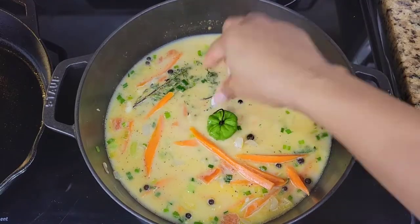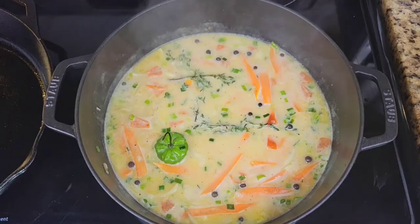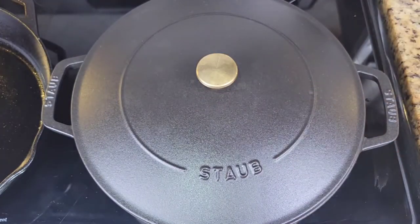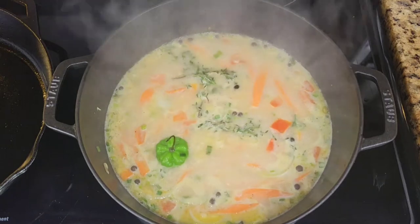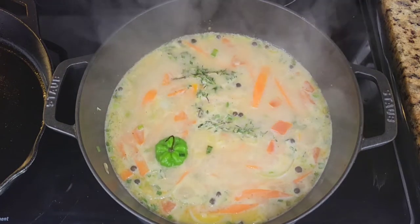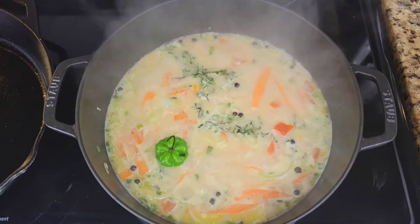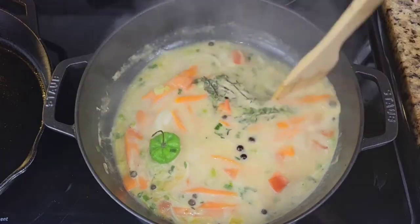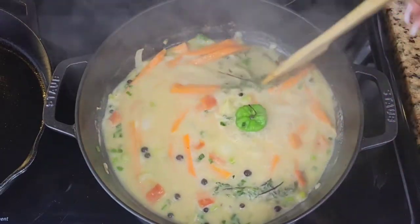Add the scotch bonnet — cut it up if you want it spicy. Allow this to simmer for about a minute to let the liquid absorb all that flavor. You want the liquid to be flavorful because that's going to add flavor to your fish even though the fish is already seasoned.